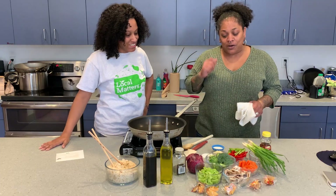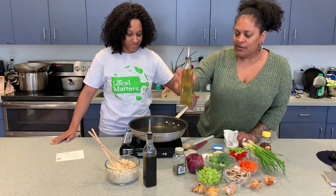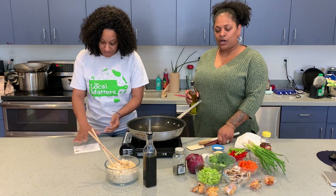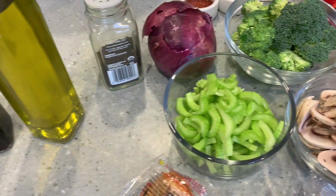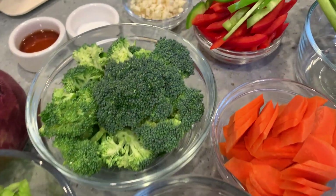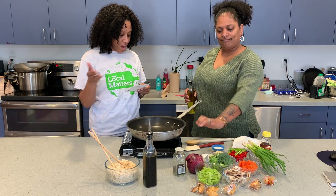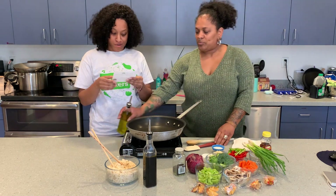All right, so we're going to start. Jessica is going to tell you our ingredients — our lovely ingredients right here. So today we have red onion, two carrots, celery stalks, mushrooms, and rice.